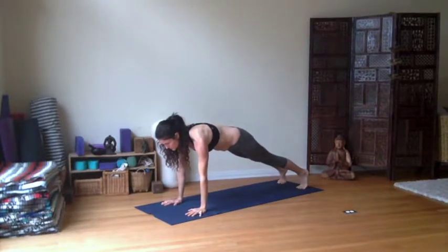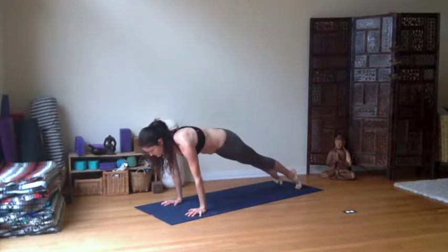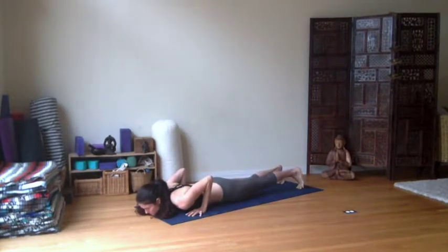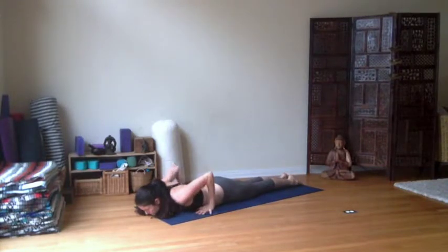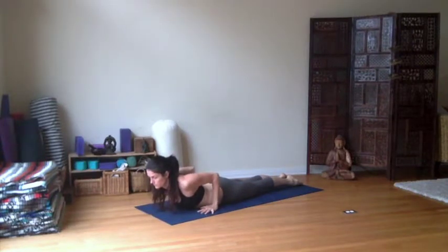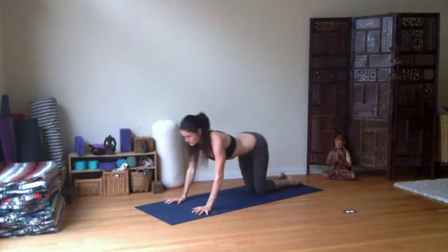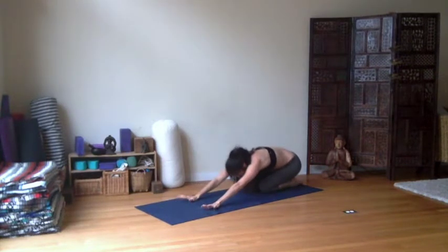Strong length. Slide the shoulder blades down. Take a breath, shift forward. Chaturanga all the way to the earth. Let's unroll the toes. Leave the arms where they are, slide the palms back a little bit — base of the palm at the base of the ribs. When you're ready, inhaling — Bhujangasana. Lift the sternum, lift the shoulder heads. Hug the elbows in but slide the shoulder blades down. Release back, and child's pose — just where we began.